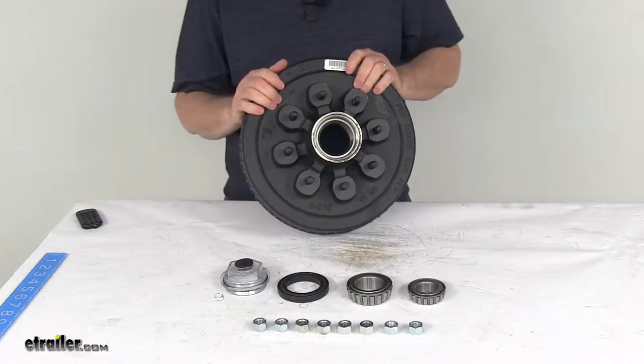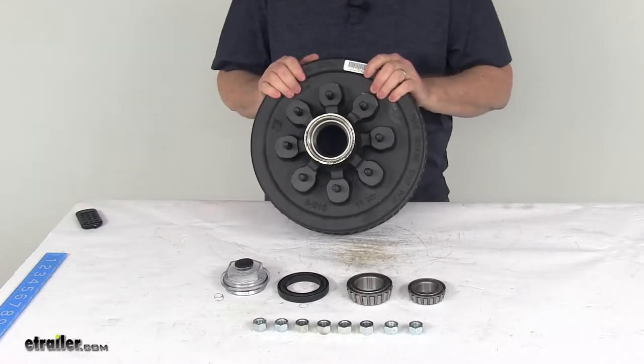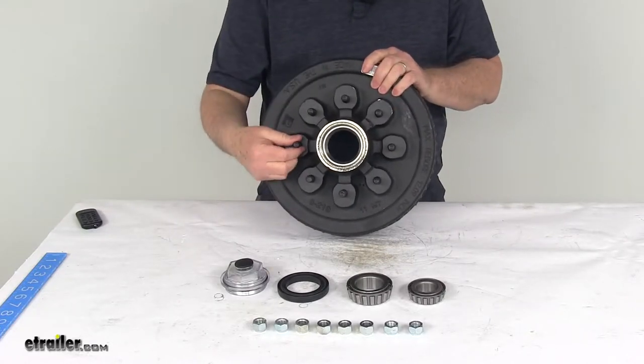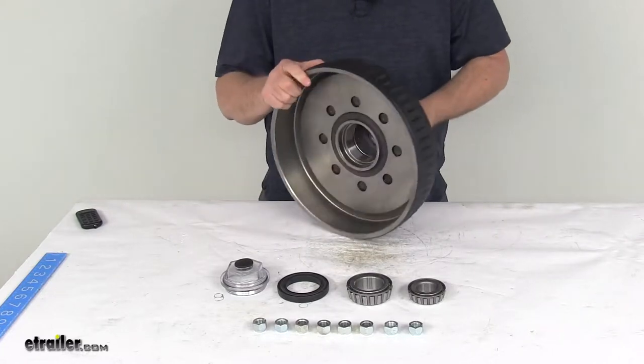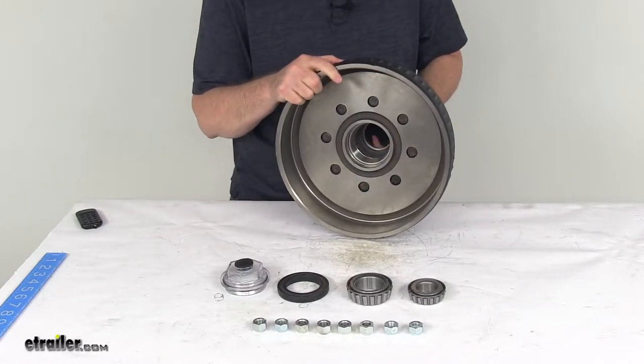This is a sturdy iron construction. It has a zinc-enriched paint on the drum that adds durability, and there's a zinc finish on the bolts to help resist corrosion. This is designed to work with 12-inch by 2-inch electric or hydraulic brake assemblies.